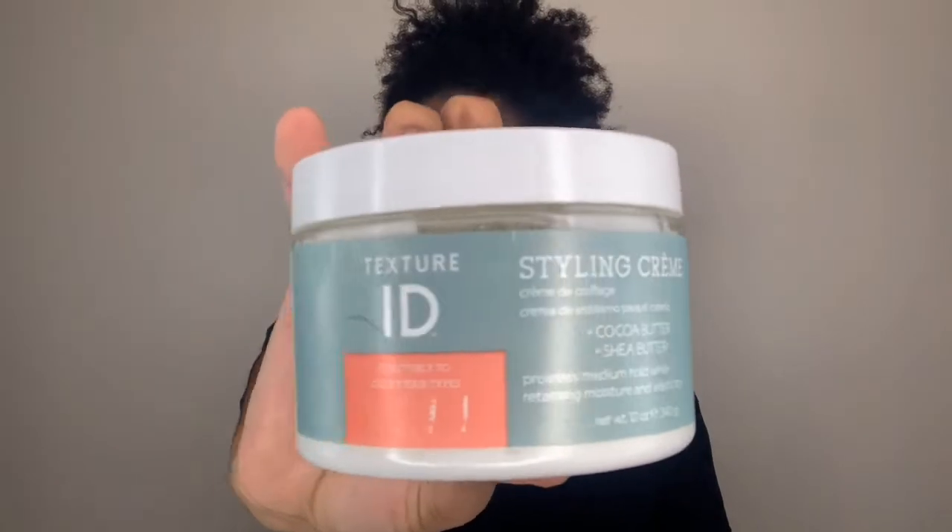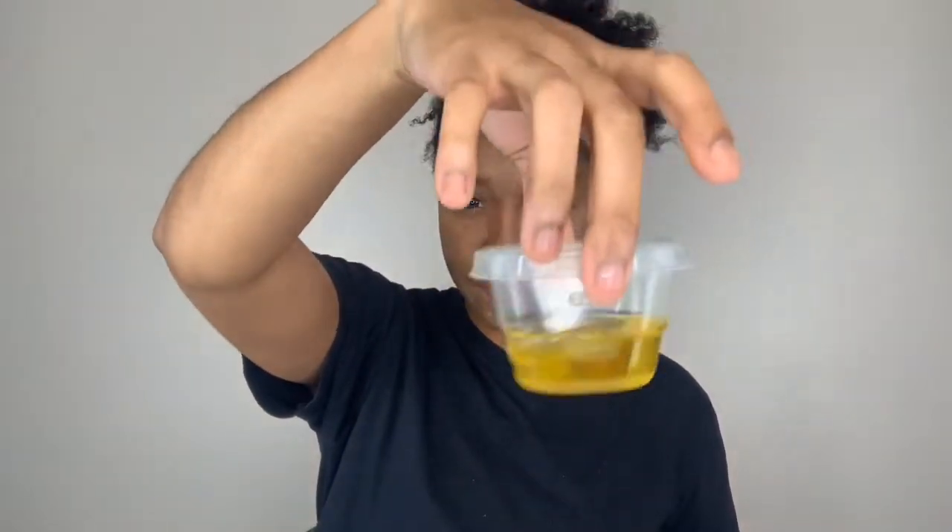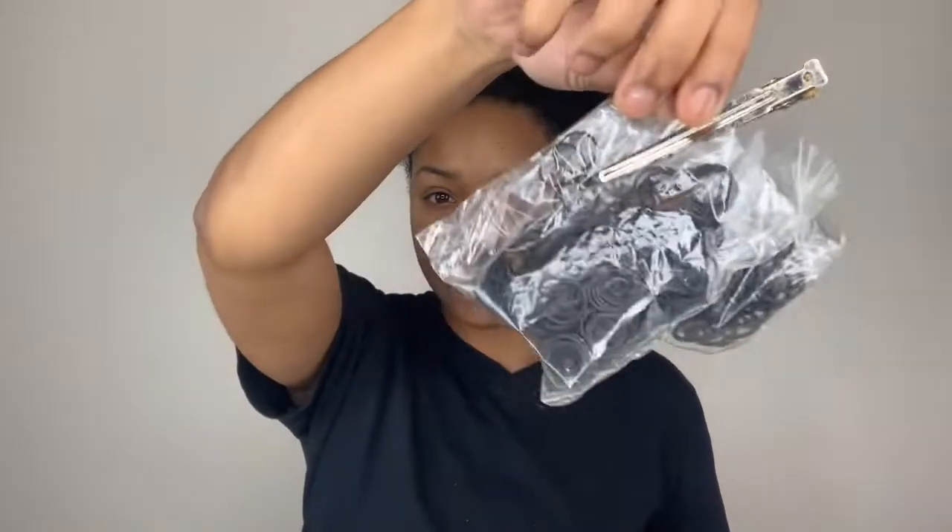I'll also use the Texture ID styling cream for added moisture to my hair. Some olive oil — you're going to see what I'm going to do with that in a second. My rubber bands and a crochet hook, because I will be doing the crochet method with these passion twists.